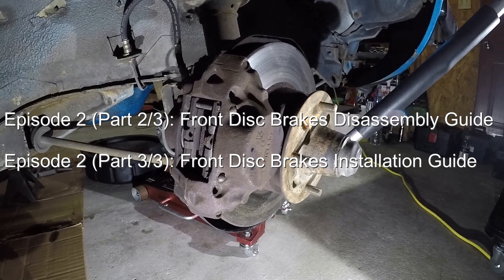In the next video, we'll go over the step-by-step guide of how to disassemble your front disc brakes. And in Part 3, we'll cover the installation of the new and cleaned parts.